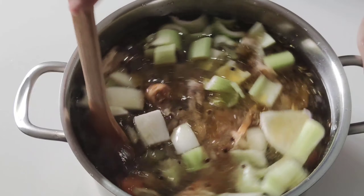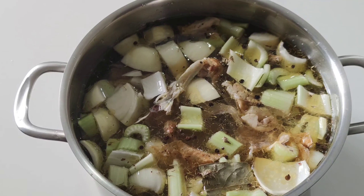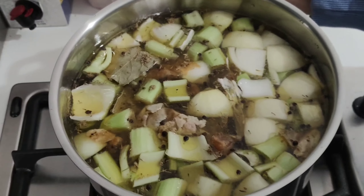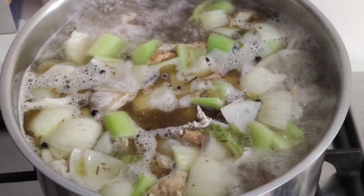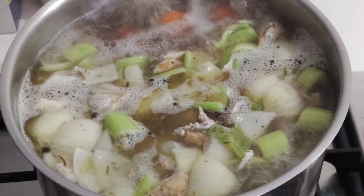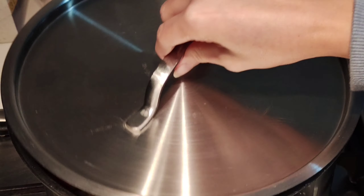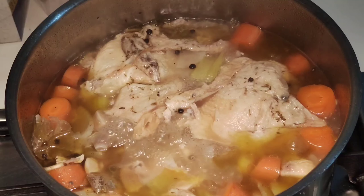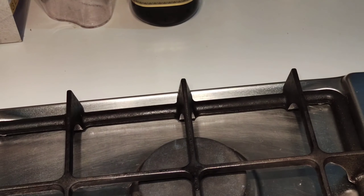Mix well, start with high heat for about 15 minutes, and then once it starts to boil, let it simmer for about one and a half hours. One important thing to know while making stock is that it always needs to begin with cold water in a pan. As the water starts heating up, it starts releasing a lot of flavor from the bones.